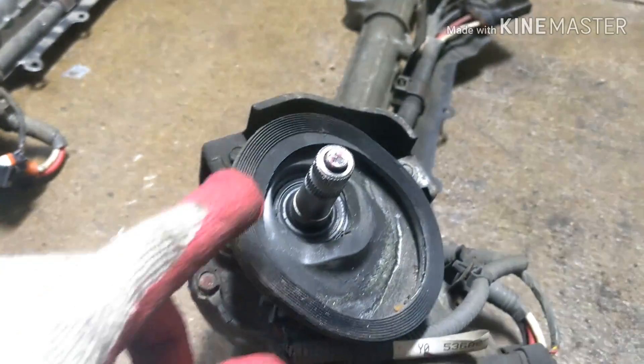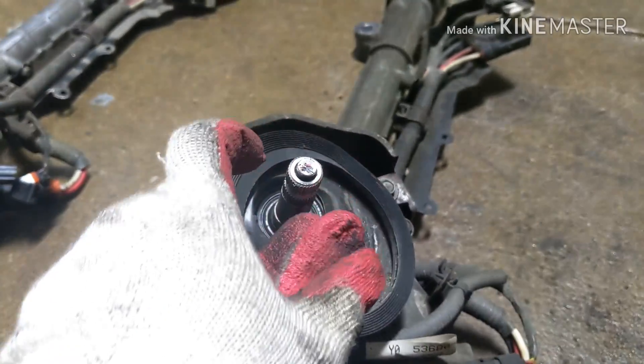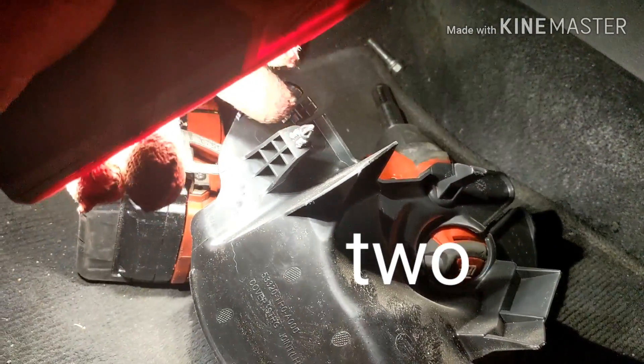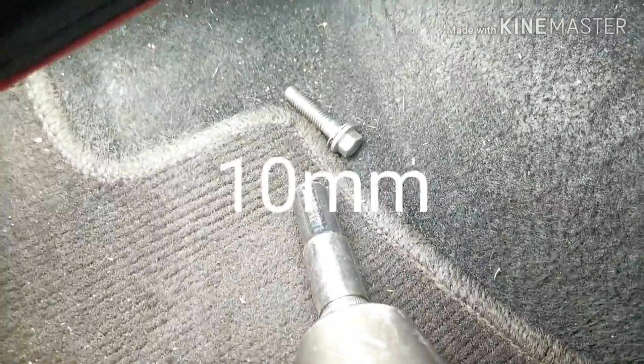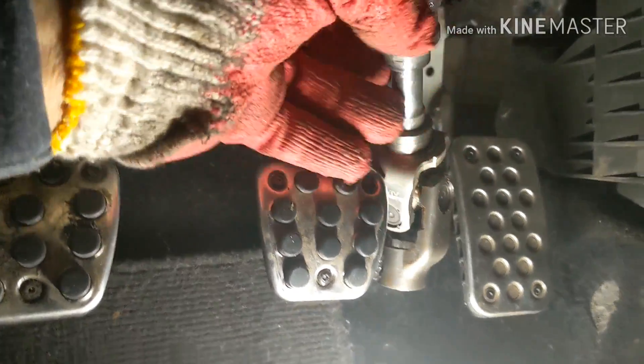First, unplug the negative battery cable. Then go inside the car and remove a 10 millimeter bolt — take it all the way out so you can slide the steering column freely. Before you get to that bolt, there's a plastic cover held by one little grommet. Pull it straight out and slide it through the notch, then remove the 10 millimeter bolt completely. The steering column stretches in and out, so just slide it up.